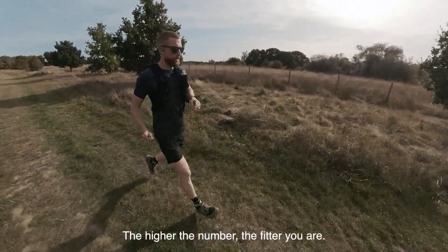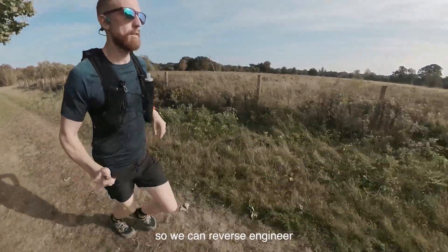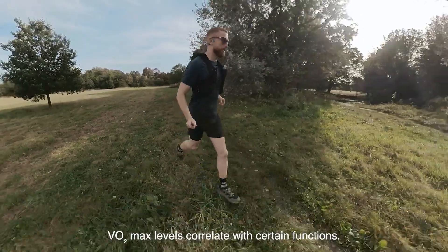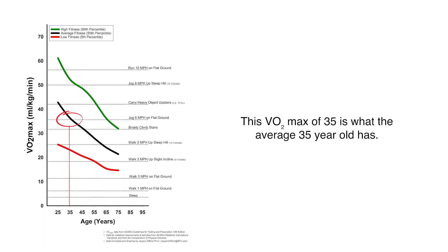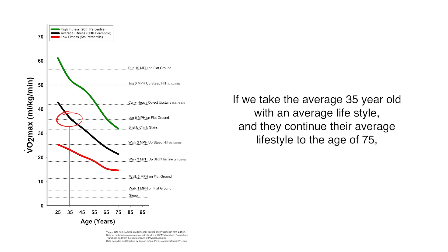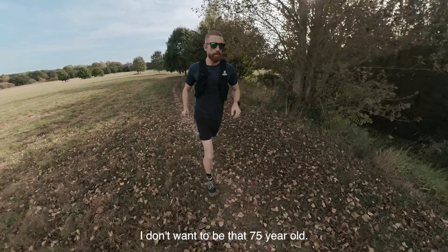Your VO2 max is trainable, and to show you how, we need to go for a run. While I'm warming up I'll tell you why VO2 max matters. VO2 max declines at a predictable rate, so we can reverse engineer where we need to be at a given age to aim to be fit and healthy at 90. A VO2 max of 35 is what the average 35-year-old has, and it's the fitness level you'd need to run a 10-minute mile or run up stairs quickly — but only the top 5% of 75-year-olds have it. An average 35-year-old on an average lifestyle, continuing that lifestyle to 75, is more likely to have a VO2 max in the low 20s — the kind of fitness where even the slightest incline becomes an effort. I don't want to be that 75-year-old.